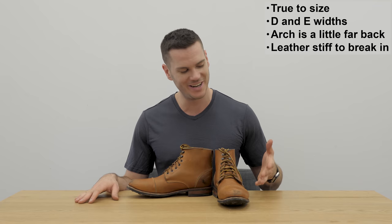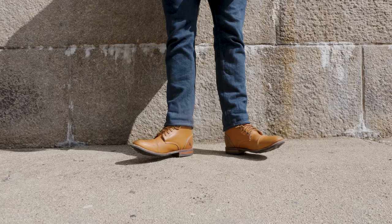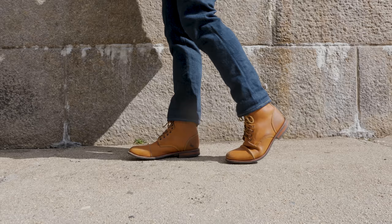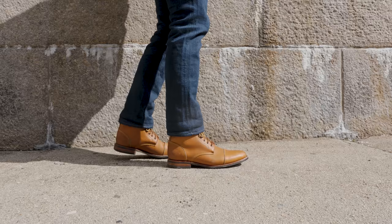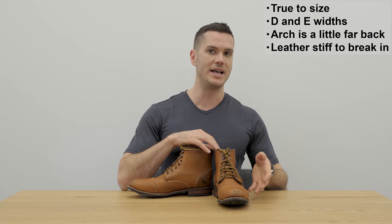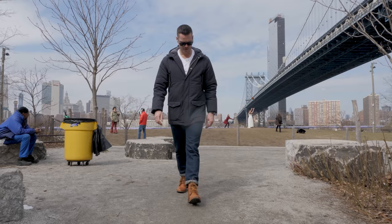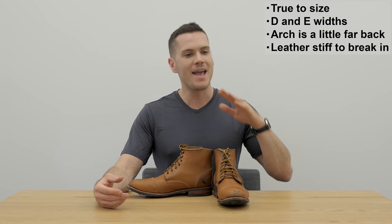These shoes are available in sizes 7 through 15, with widths D and E — though they are planning to release a triple E size eventually. There's no shortage of complaints on Reddit about people getting the wrong size. The laces are kind of far apart; I can't get them together too tightly, which makes it look a little bit closer to sneakers. The last might be ever so slightly narrow, but it's not uncomfortable. These boots are just so inexpensive that I can't sit here complaining the leather isn't as nice as a Viberg or the arch support isn't as nice as a White's. For what I'm paying, it's pretty fine and I'm overall pretty happy with the comfort.